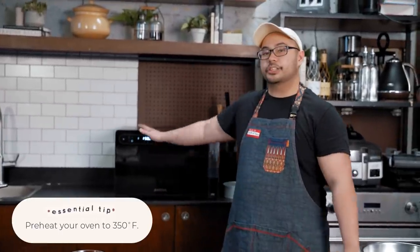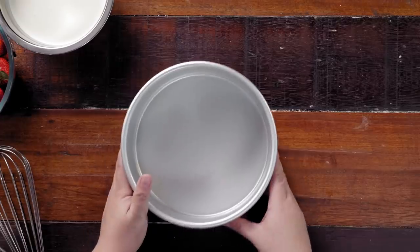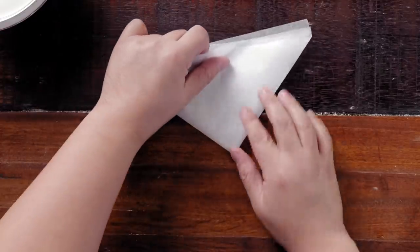Before we start, always remember to preheat your oven to the desired temperature. For this one, supposedly 350°F for regular ovens, but this one is a bit smaller and has a strong fan, so you usually adjust by removing around 25 degrees — so instead of 350, we're going to do 325 degrees Fahrenheit.